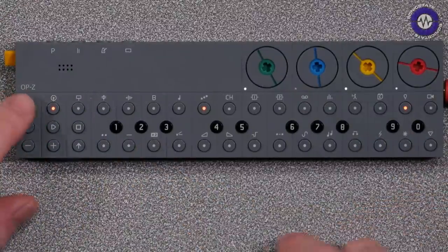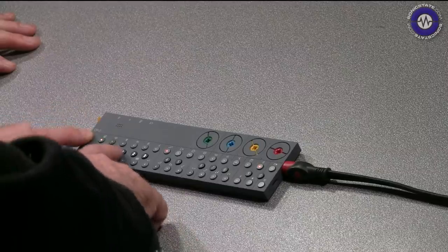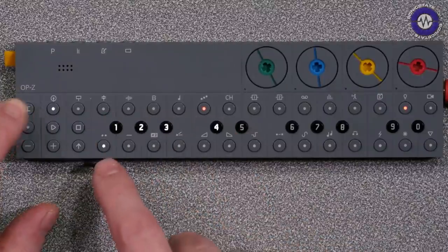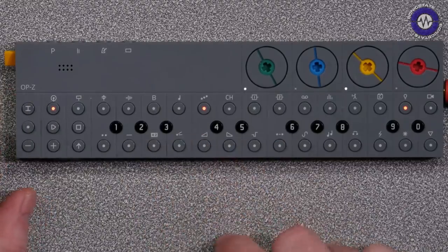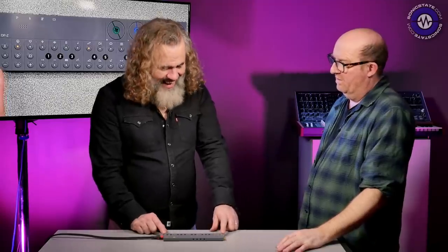If I hold the track button on the left, I've got four different banks of samples — so there is some on-board storage. But it's all a little bit odd, as we'll see later.